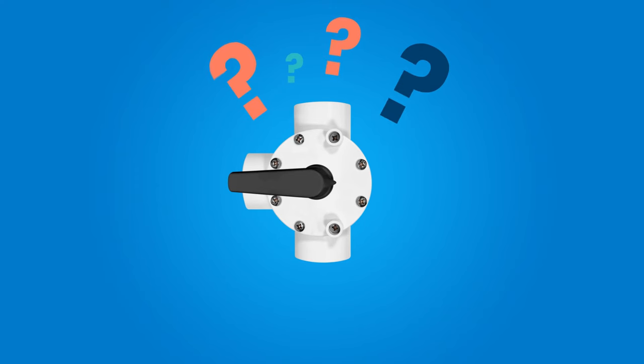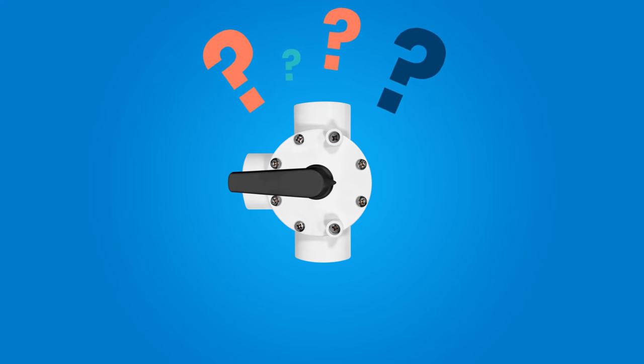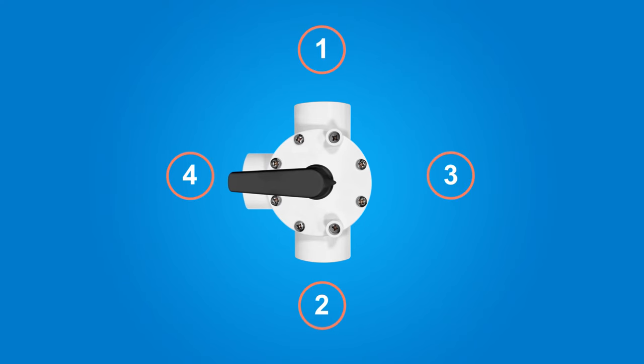How do you use a three-way valve? The three-way control valve actually performs four different functions.